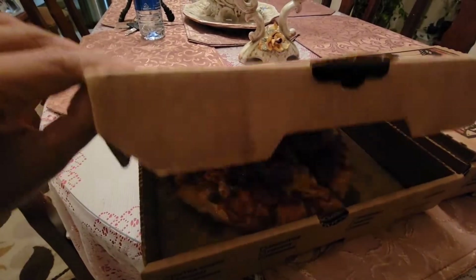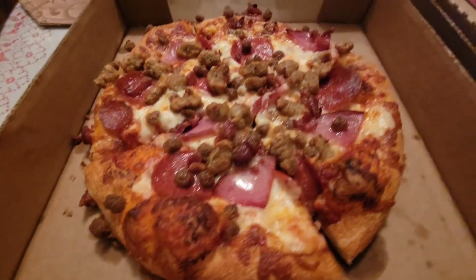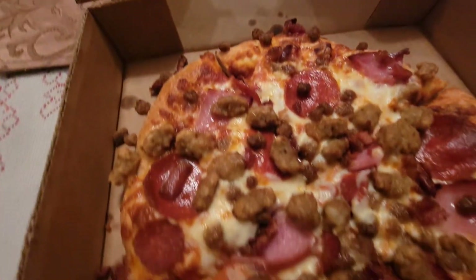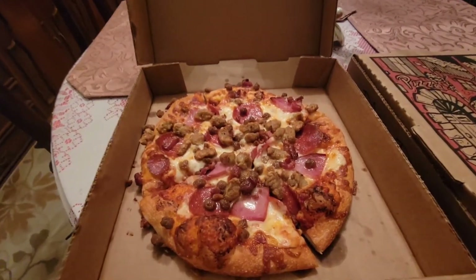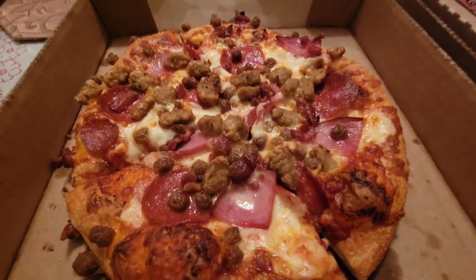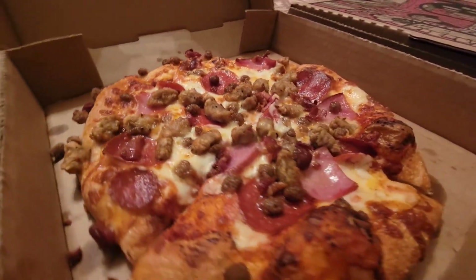So as you can see, I ended up getting two different pizzas. And it's not because I was extra hungry — well, okay, I was extra hungry — but I just wanted a little bit of variety on the first order. That's all. Don't judge.